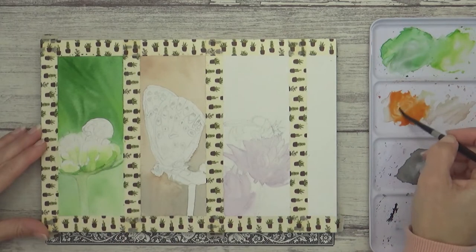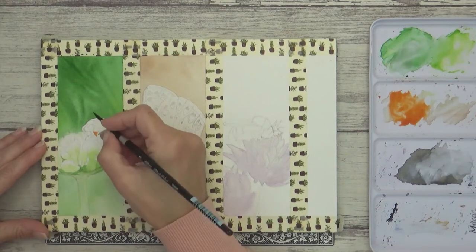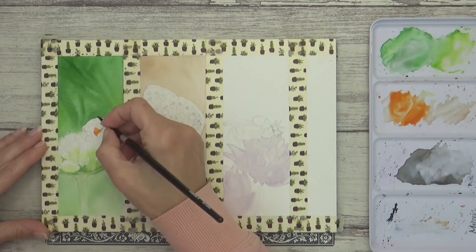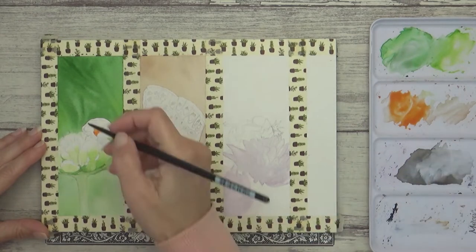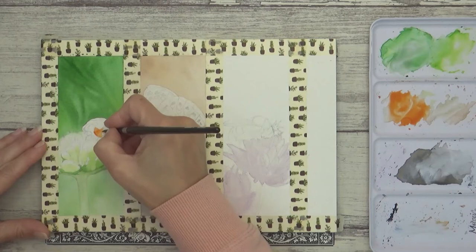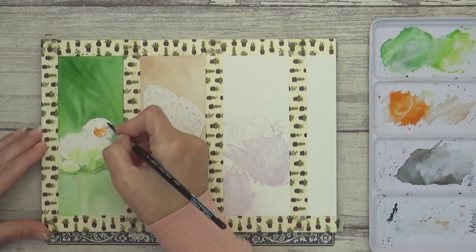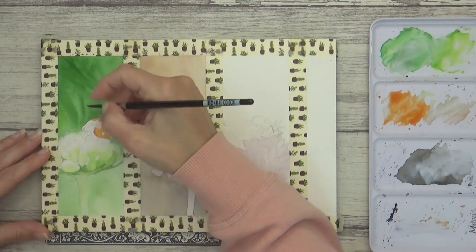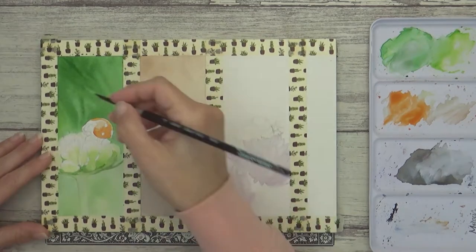Next I turn my attention to the ladybird, which is a beautiful orangey red, so I'm starting off with Winsor & Newton transparent orange and a smaller size 4 brush. I paint around the spots on the ladybird's back and use the reference photo to help me see where I need to go lighter or darker to give the ladybird its shiny 3D look.